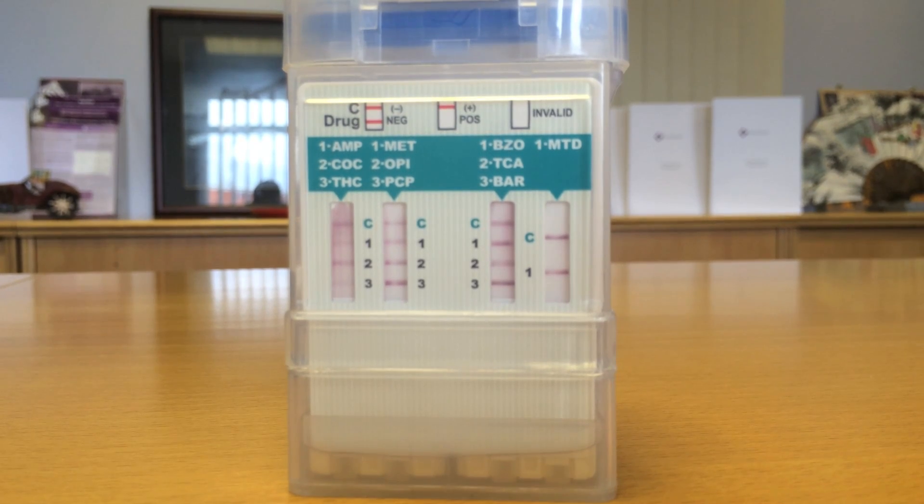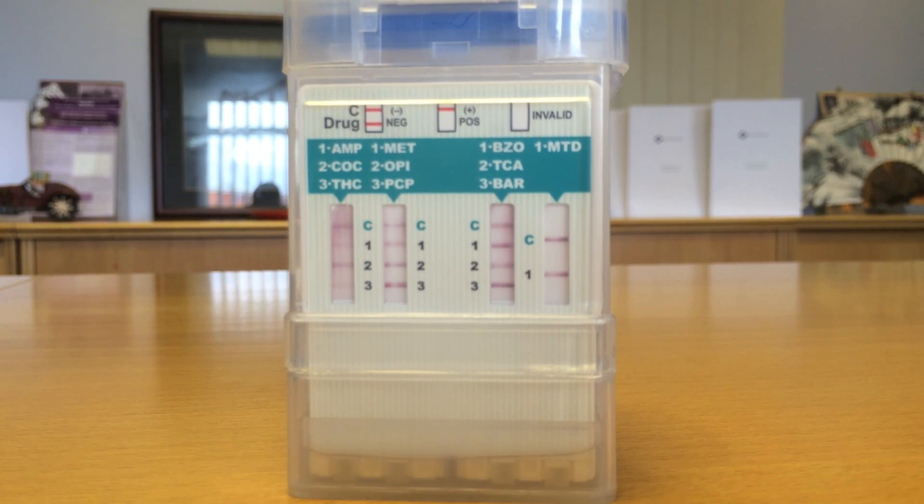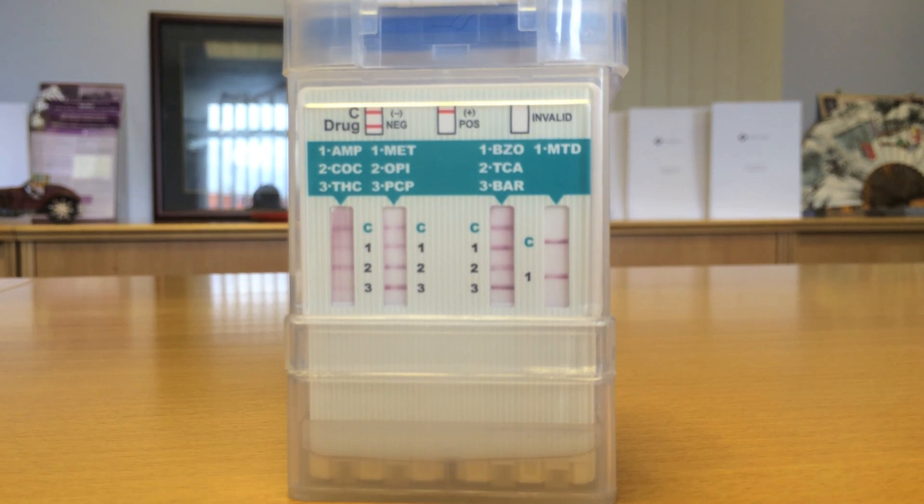Make sure the control line is visible, otherwise the test is void. If the cup is using the built-in adulteration strips, read these results between 3 and 5 minutes.